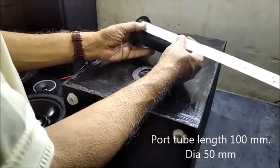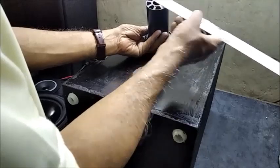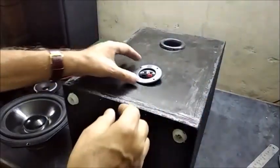The plastic port tube measuring 100 mm long and 50 mm in diameter is put to its position and pushed inside to fit tightly in the hole. If necessary, some glue or adhesive can be applied.